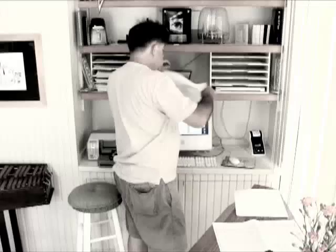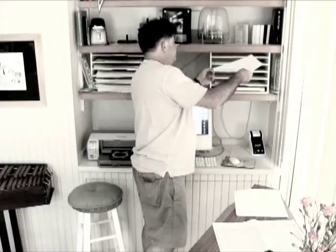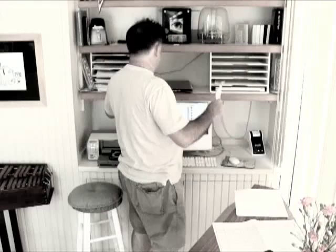Hi there! I'm doing some animation work here. I'm scanning some animation now. Here's one drawing I just shot. Now I'm going to be taking another drawing and putting it on the scanner.